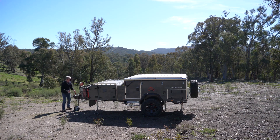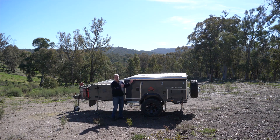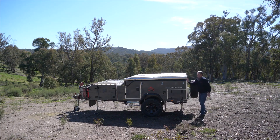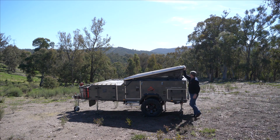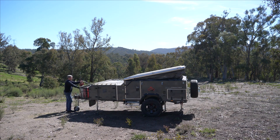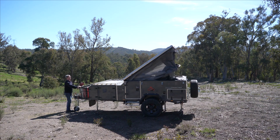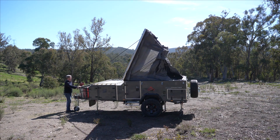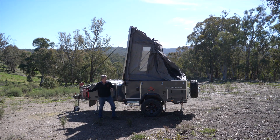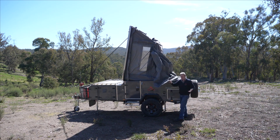Now we come back to the front and we just release that strap a little bit. What that does is it allows us to get the strap out from underneath the roller at the back of the camper. Just give it a little lift. We go back to the front and we're going to wind the roof over. Now when you get to about the halfway point, which is the stop mark on the strap, you start pulling the awning out.